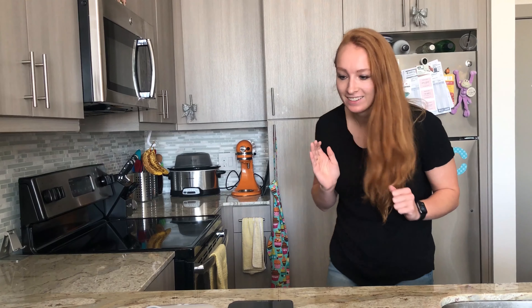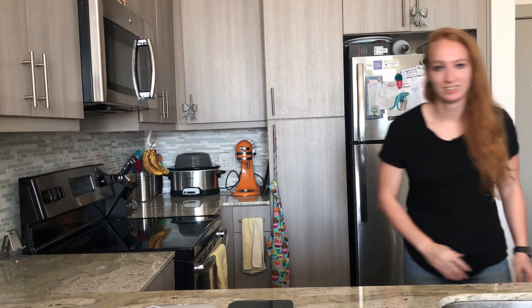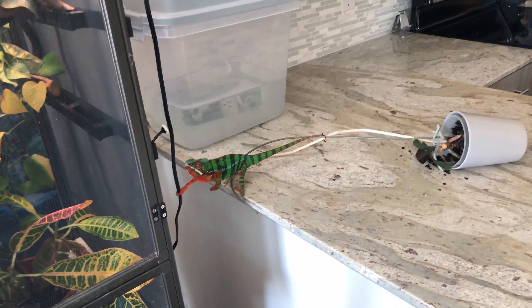Are you okay? He's okay. He's good. Oh my gosh. So apparently pick something heavy enough that your chameleon's not going to tip over. Are you okay, buddy? Oh man. That could have been bad. Glad you're okay.